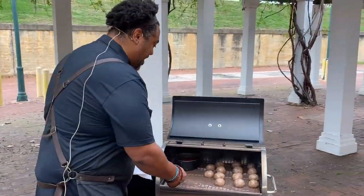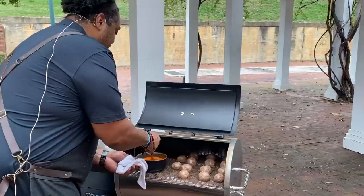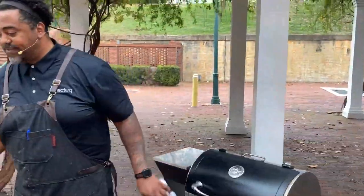These meatballs are looking delicious. They're not looking spooky yet. We're going to go ahead and give this sauce a stir, and then I'm going to go ahead and spookify these.